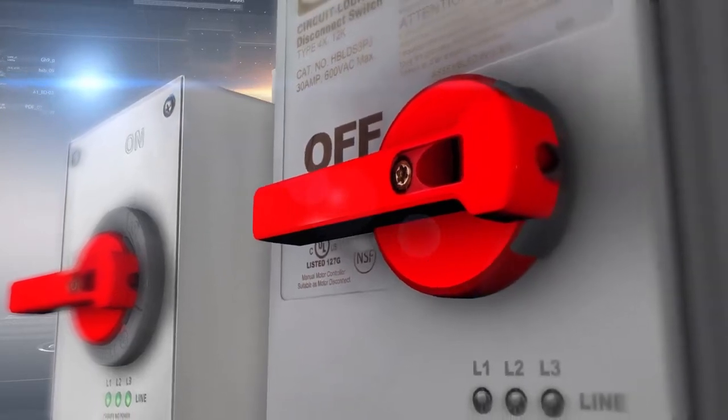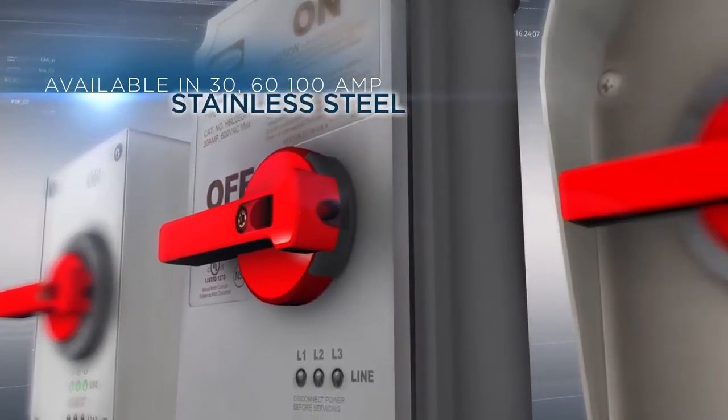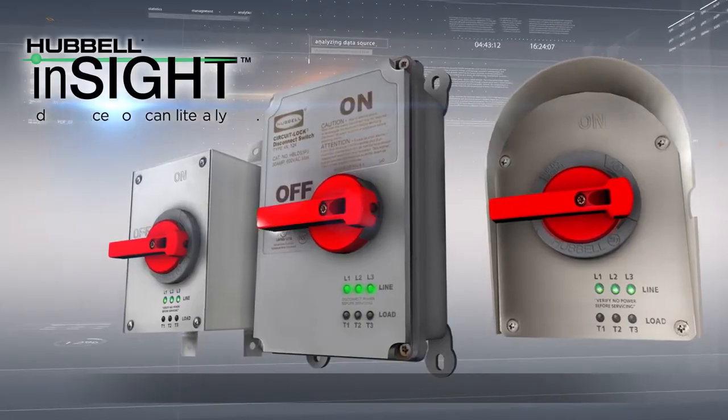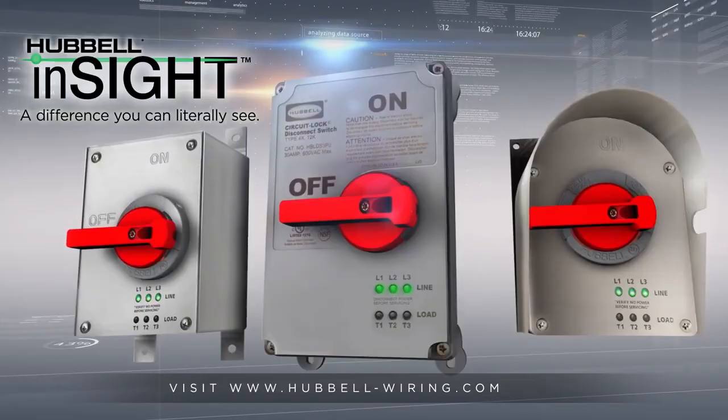Hubble phase indicating disconnect switches are available in non-metallic and stainless steel versions, and replacement covers are available for upgrades to existing installations. With an ever-growing focus on safety improvements, Hubble disconnects provide a difference you can literally see.